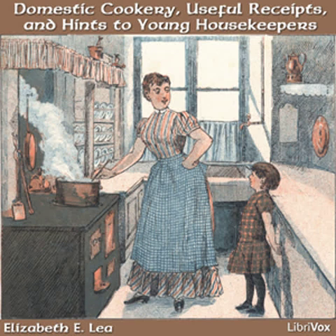Milk Pourage. Put half a pint of milk and the same of water in a saucepan to boil. Mix two spoonfuls of wheat flour in milk till very smooth and stir in when it boils. Keep stirring it five minutes. Pour it in a bowl and season with salt.